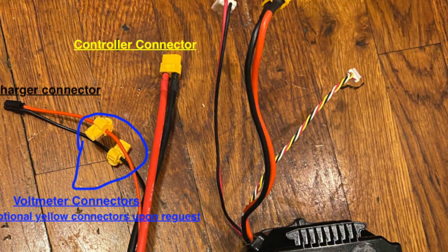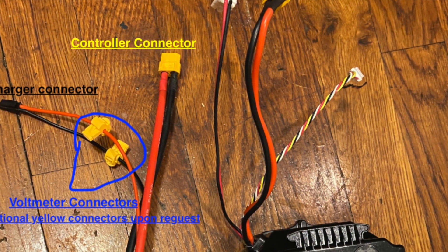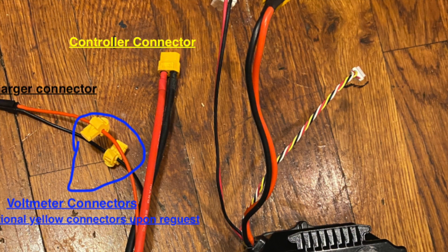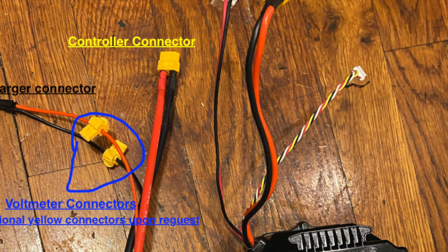By removing the internal recharger, you will be removing about the same weight combined with the original battery compared to the Gold Edition — meaning that by removing unneeded parts, you will not add extra weight to your original scooter weight.